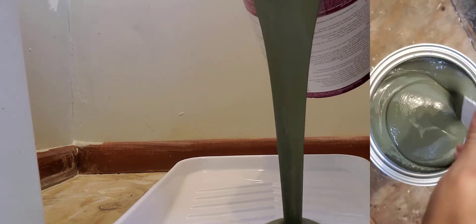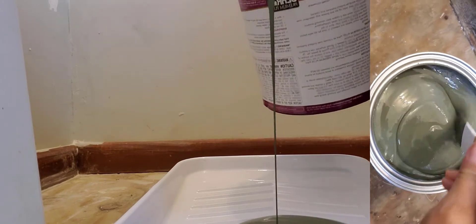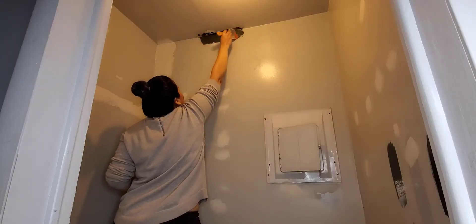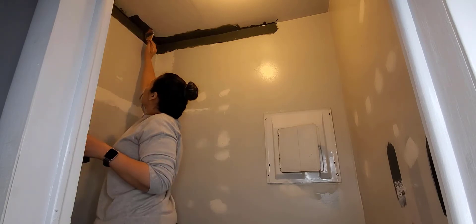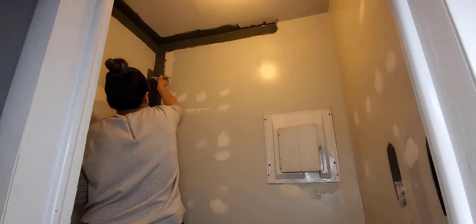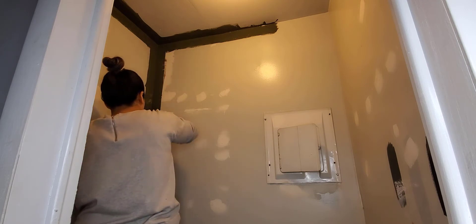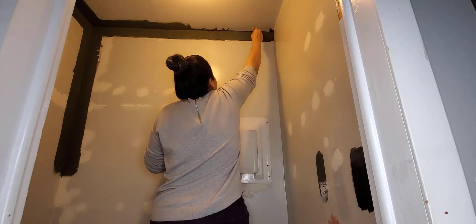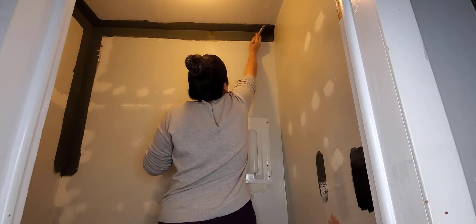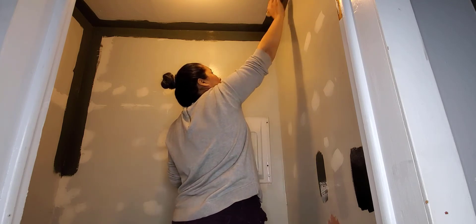The color we're going to be using is Black Bamboo from Behr. It has an eggshell finish and we picked this color — we actually tried a couple of samples but we really like this one. I know it will look dark, but this closet is already dark. It doesn't have any window or anything that gives more light. So this is the plan — we'll see how it goes!